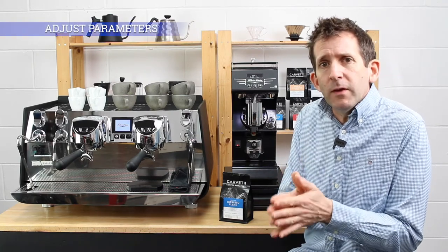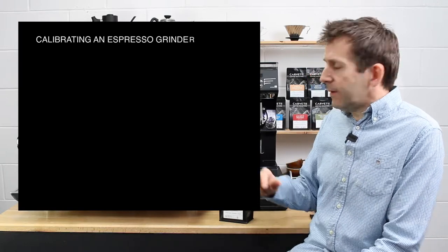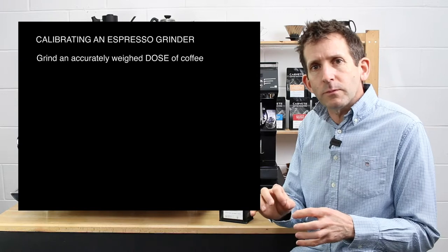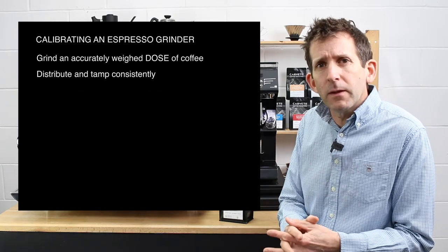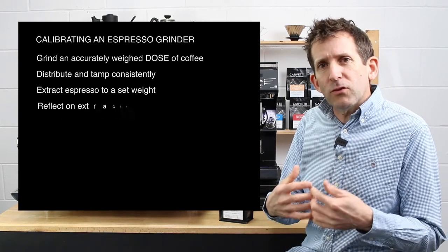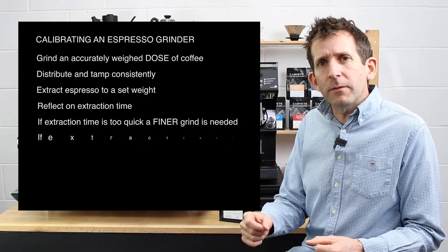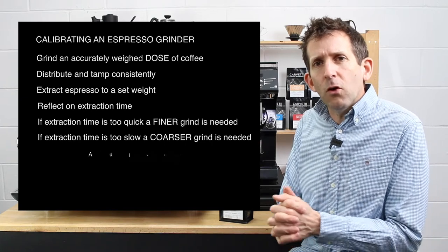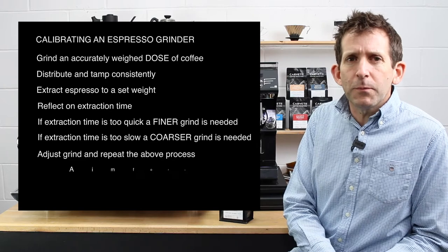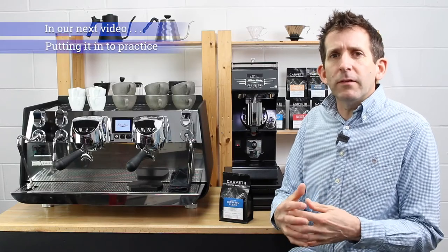The parameters I'm using, particularly the amount of coffee, are appropriate for this machine — you'll need to make adjustments for your own machine. The process itself is repetitive: we set an accurately weighed dose of coffee from the grinder, distribute and tamp it consistently, extract an espresso to a set weight, then look at the extraction time. If the extraction time is too quick, we need a finer grind; if it's too slow, we need a coarser grind. We make that adjustment on the grinder and repeat the process until we get the desired results.